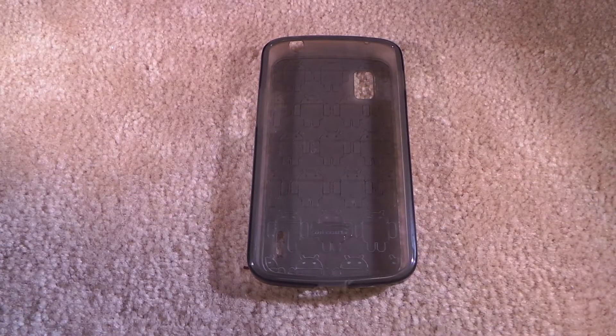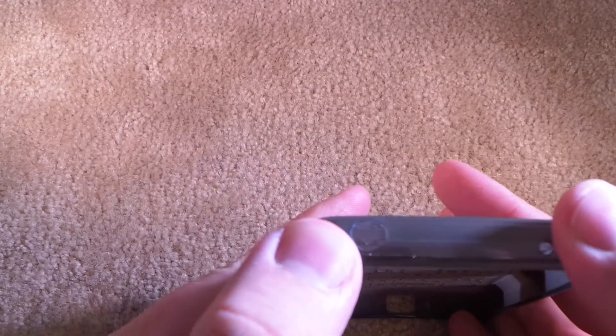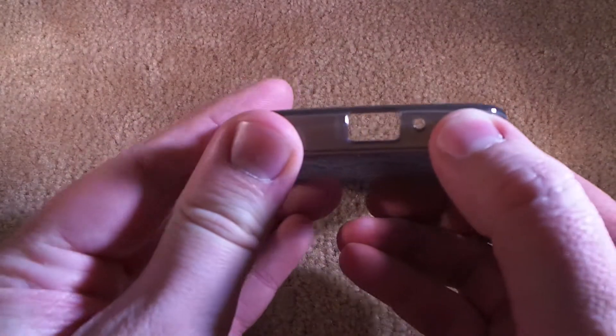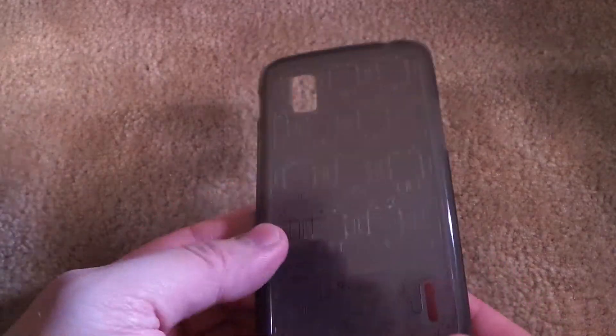This is the smoke colored Android Clone Army case for the Nexus 4. It's got a spot for the camera here. The power button over on this side. The volume buttons over on this side. Headphone jack and top microphone are here. Power port and bottom microphone are found here. The speaker slot is here of course.